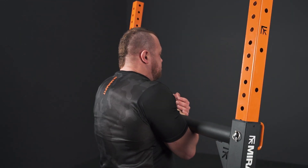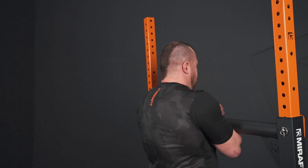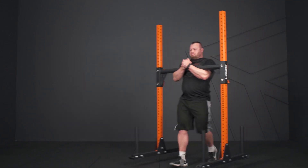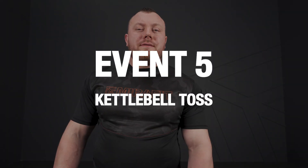You don't necessarily need to load the yoke up super heavy — it's more about speed and control. Make sure your hips are staying underneath the yoke and you're not flying out all over the place and falling over.